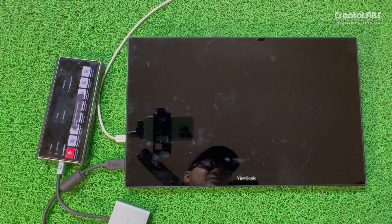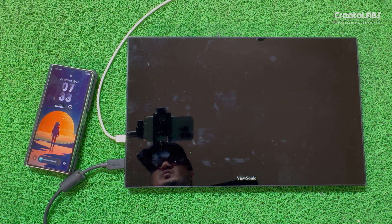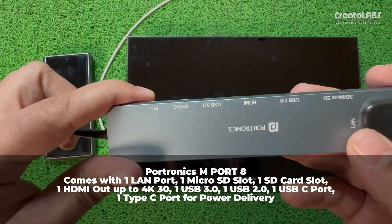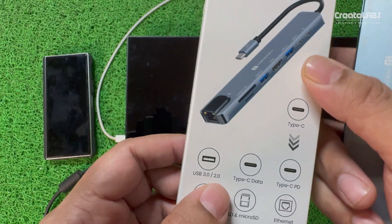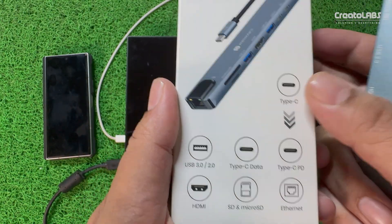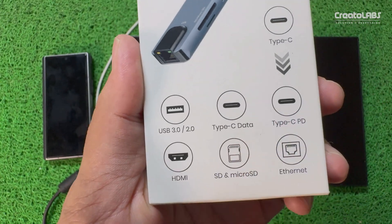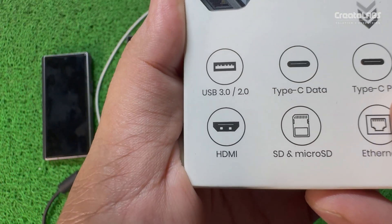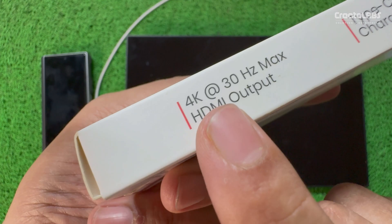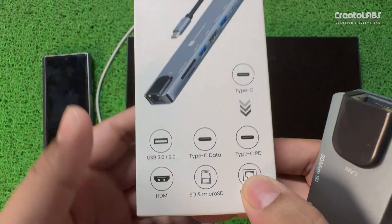Now let's talk about the other device. This is also unique and will also be in a similar price range. This is the Portronics side — it is an 8-in-1 USB-C hub. There is a USB 3.0 and 2.0 port. Type-C data is provided. I will show you the hard disk — type-C connectivity, type-C power delivery port, HDMI output 4K up to 30Hz. There is also SD and microSD. This is a simple box.